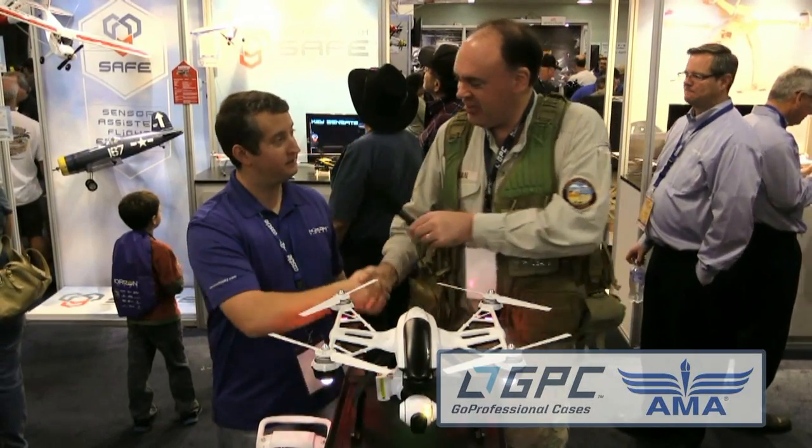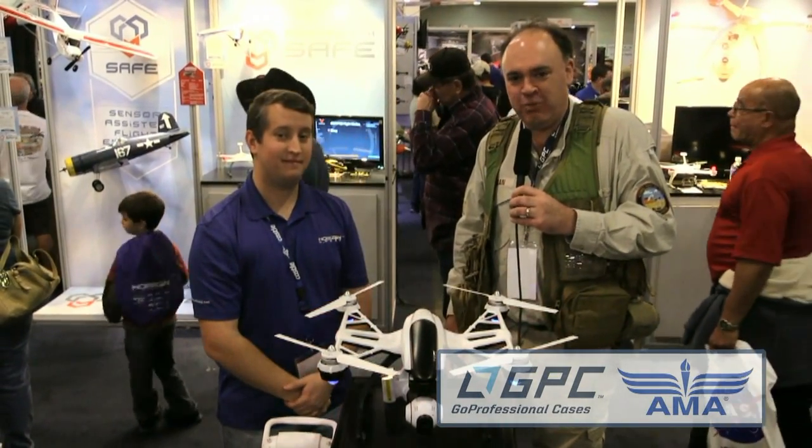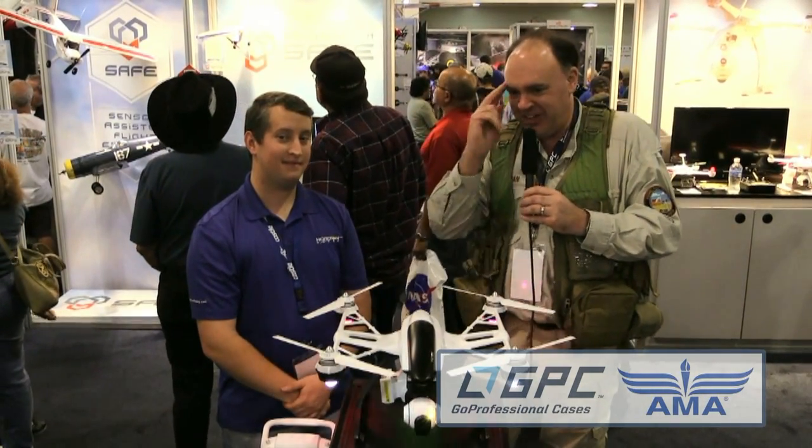Well, Stephen, thanks again for spending time with us. Yeah, absolutely — thanks for coming out again. And from AMA Expo 2015 in beautiful Ontario, California, this is the Roswell Flight Test Crew signing off.